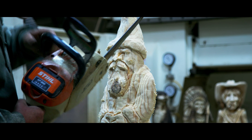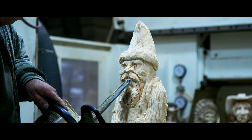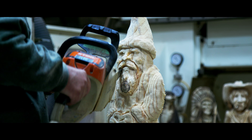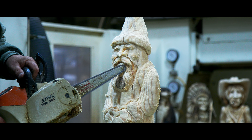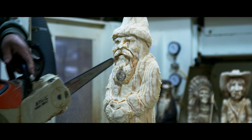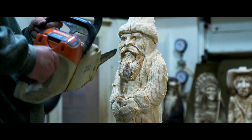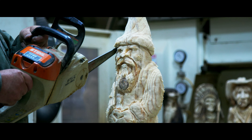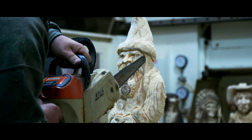Here we are, just going around separating his hair from his face and carving his mouth out just a little bit. It's all there — it just needs a little separation. We're trying to give it a little extra depth. You can see how much he's come out just with the shadow of the little bit deeper cuts.